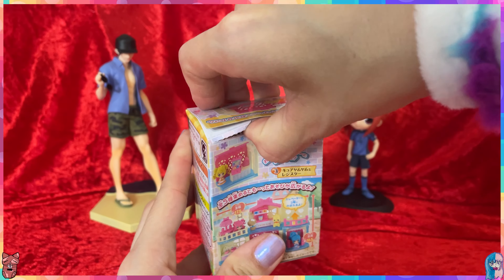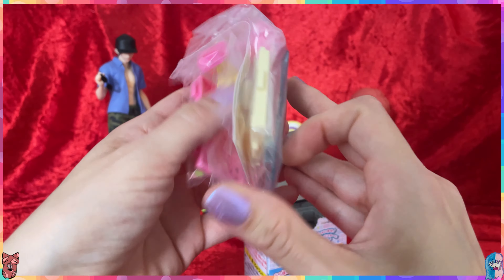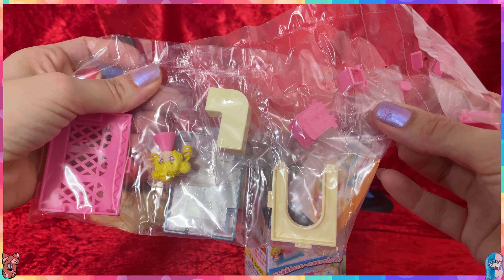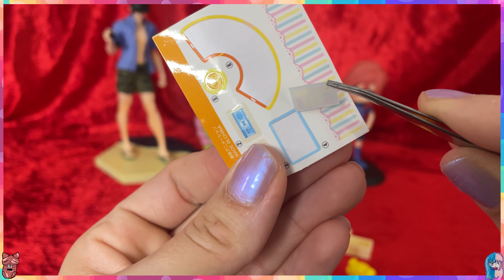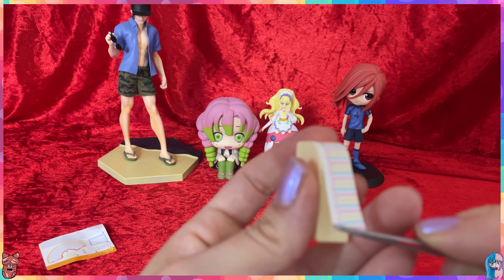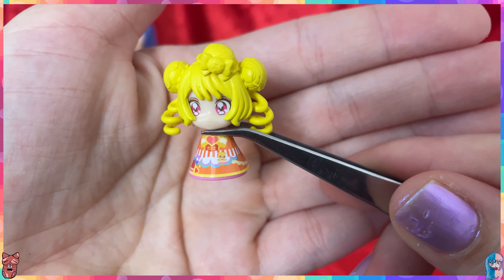Let me open it here — there we go. We need to construct it and there's a lot of construction here! Okay, be right back. Done with the construction — here we have Cure Yum Yum and oh my gosh, I love her outfit!